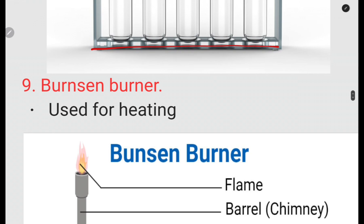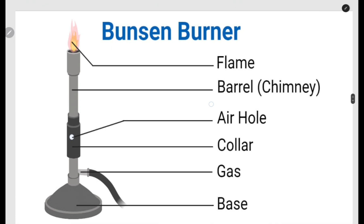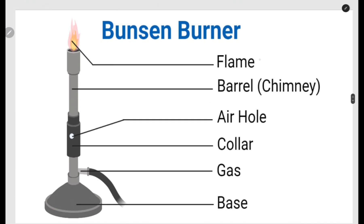The Bunsen burner is normally used for heating. What you need to know about it includes the types of flame — they differ in colour — as well as the use of the air hole and the collar. All these things you need to know about the Bunsen burner.